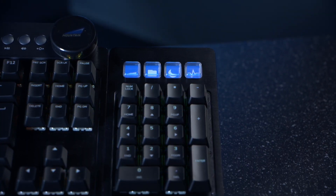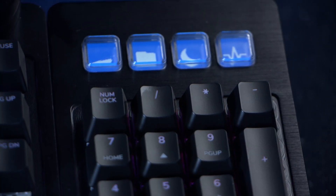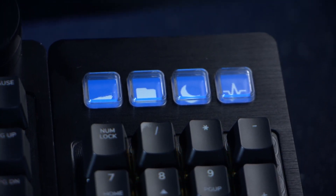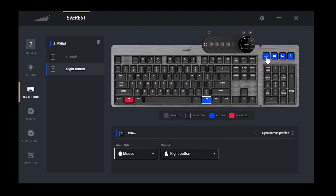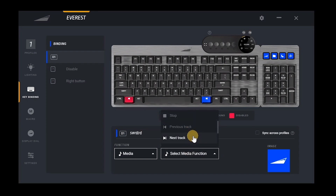A really cool little feature are these four customizable display keys, which you can use to display your favourite shortcuts, macros or hotkeys and pick an image to really make them your own. This is a really nice little touch, and again it's personalized through the Everest Basecamp software.